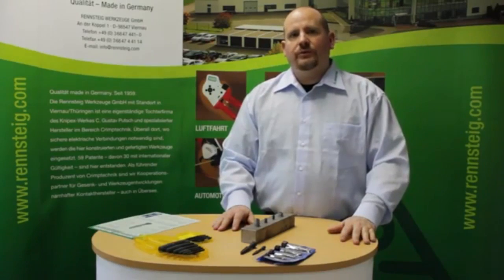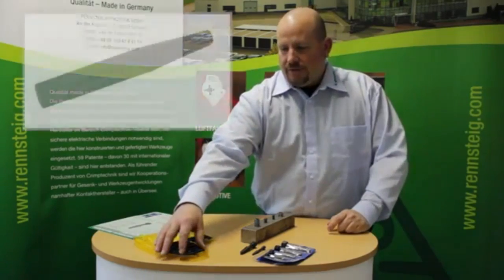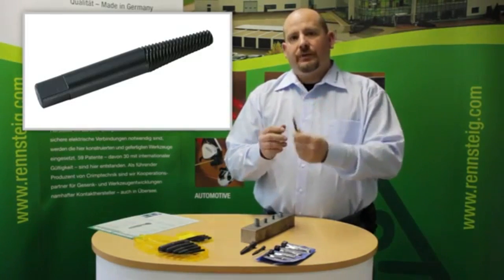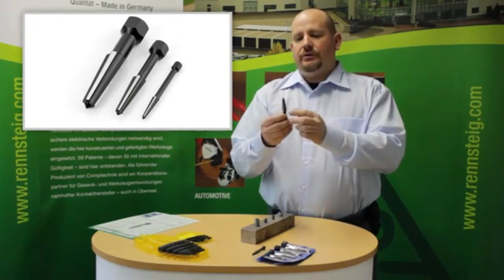Hi, it's Tyler from Rennsteig Tools again. I'm going to show you our screw extractors that we have. There's two different types: the traditional tapered spiral type, or our unique patented tapered fluted double-edged type.